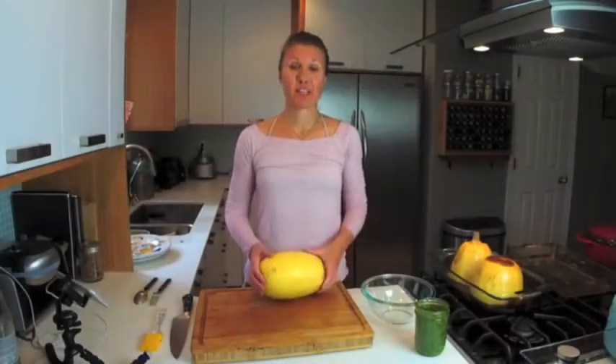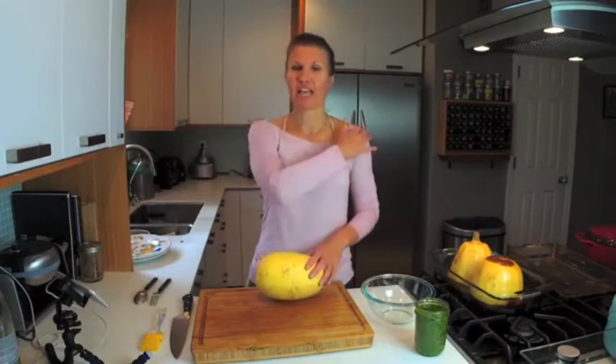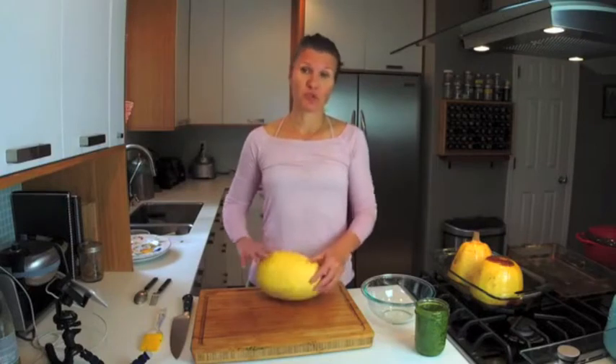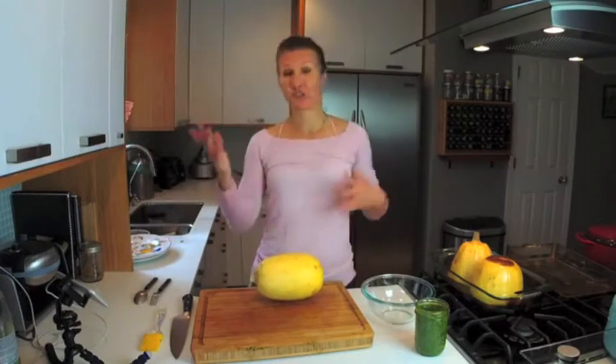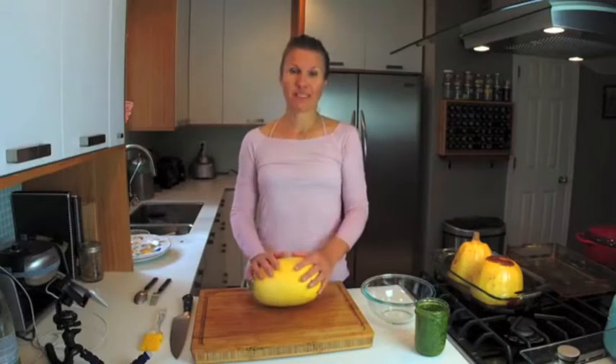Today I want to show you how to make spaghetti squash. It's a fantastic replacement for pasta if you're giving up processed carbohydrates, which I definitely would recommend. Whether you're going paleo, avoiding grains, or just want to add some color to your diet and your plate, this is a really wonderful recipe.